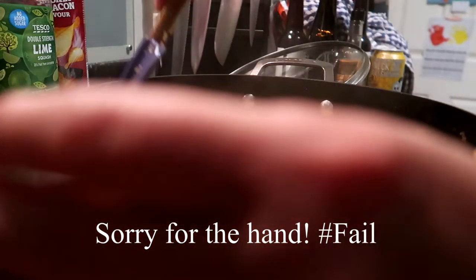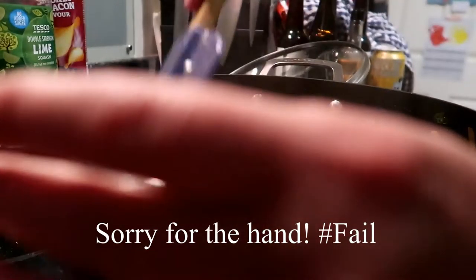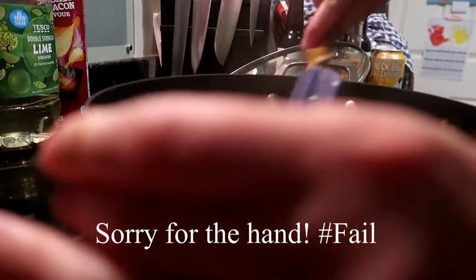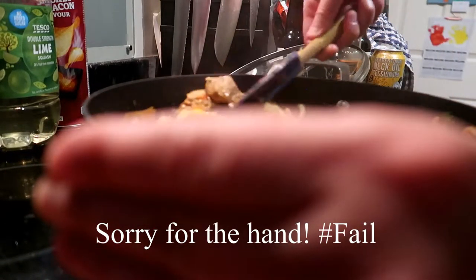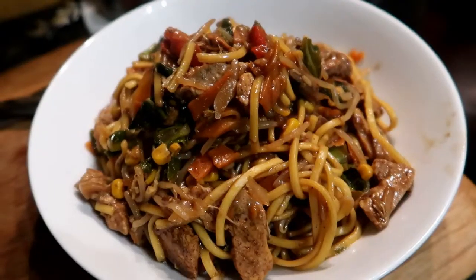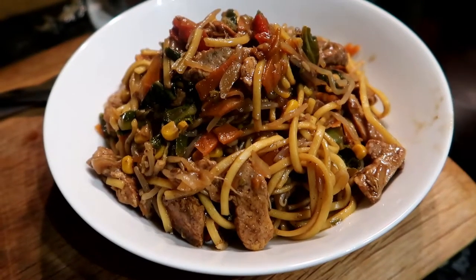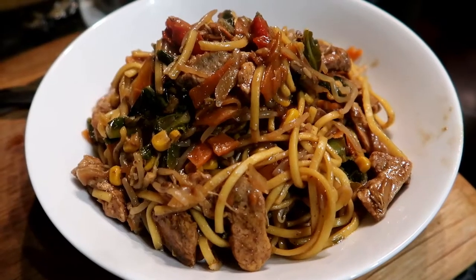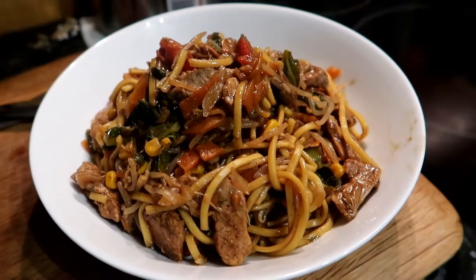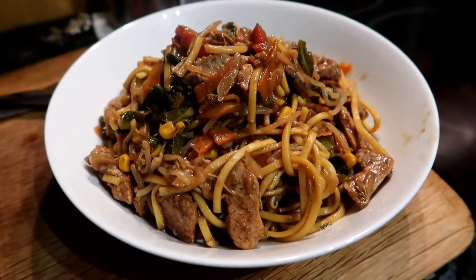Just give it a good stir through and make sure that it's all coated. Then cook for a few minutes and the dish is finished. And I get to sit down! So here is the finished dish. It's sort of char mein-esque and I don't really care about the presentation because it's 10 o'clock at night. I just want to eat and I've been up since 6:30 this morning. It's not perfect but it's what you do when you've had a long day at work and you just want something quick to feed yourself. See you tomorrow.